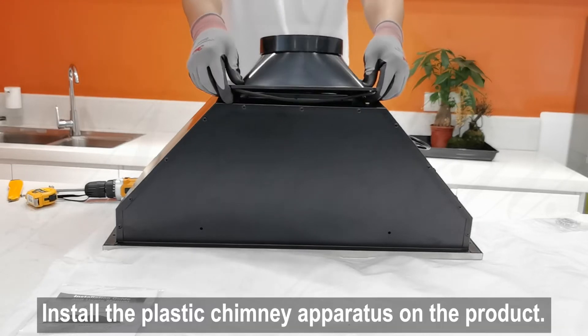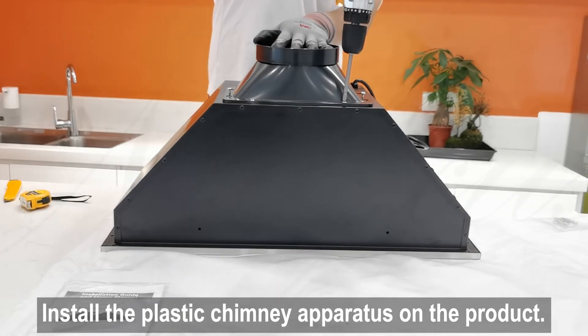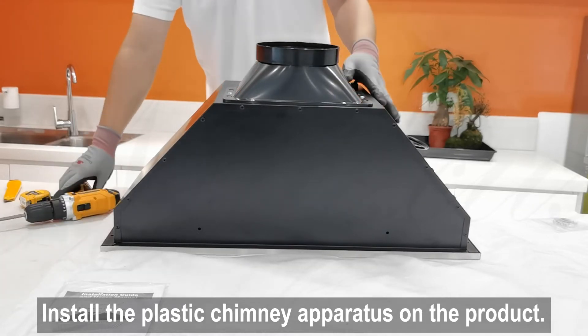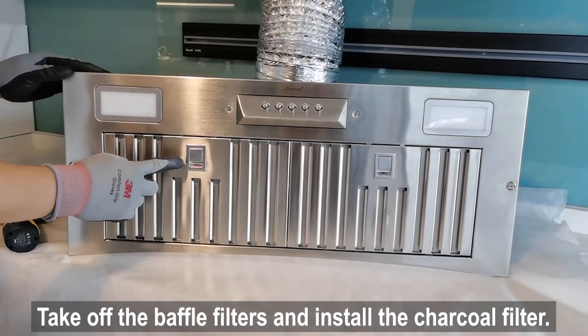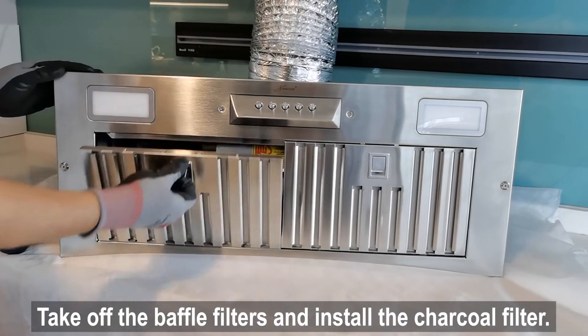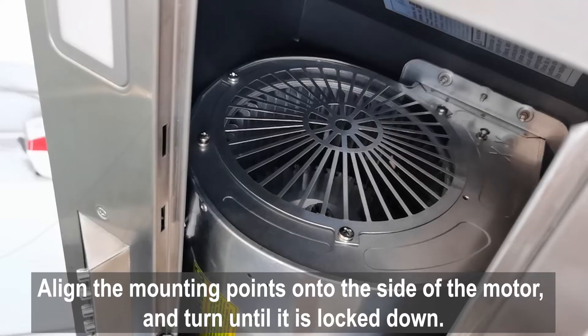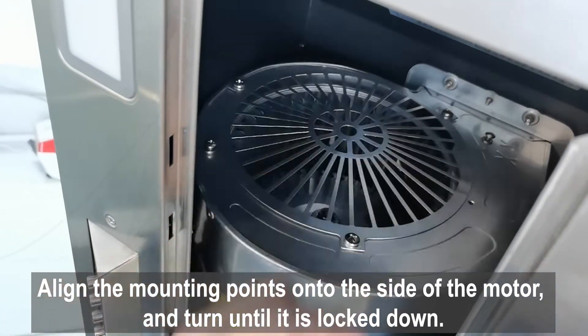Install the plastic chimney apparatus on the product. Take off the baffle filters and install the charcoal filter. Align the mounting points onto the side of the motor and turn until it is locked down.